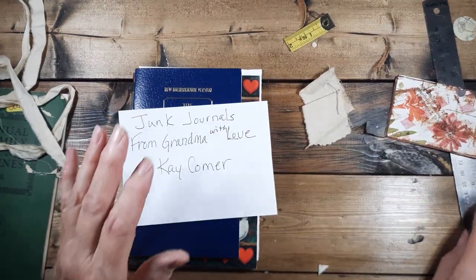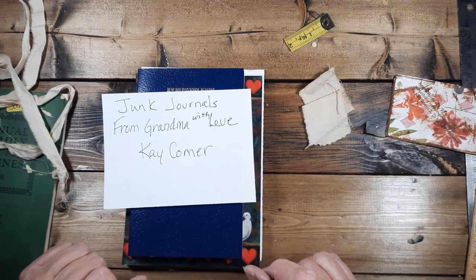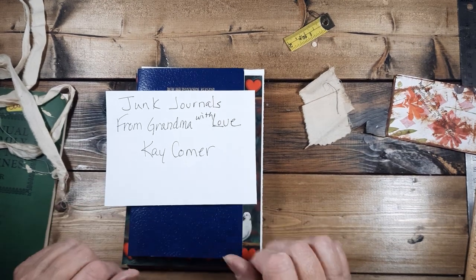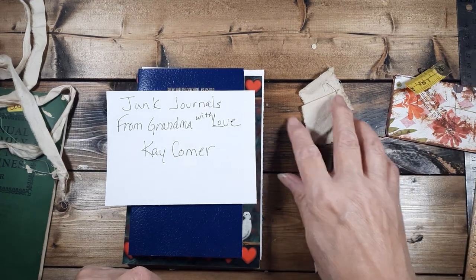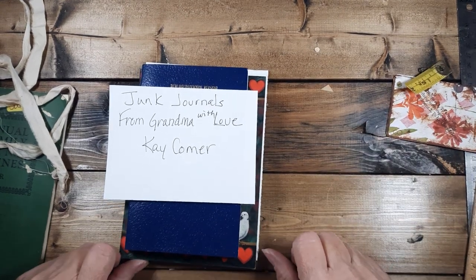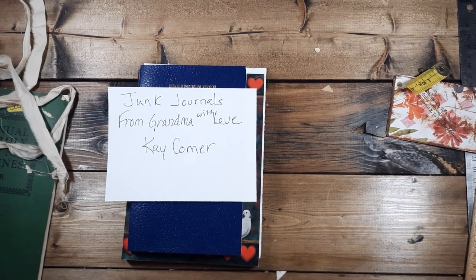'He that loveth not knoweth not God, for God is love' — it'll make a nice little book for somebody that likes spiritual things. Those are the books I'm going to go scouring through tomorrow to make some tags and work on these books. Okay, I'm going to do a little work on this, but not tonight — I'm tripping and falling and dropping and I need to go to bed. Good night everybody, have a good tomorrow!